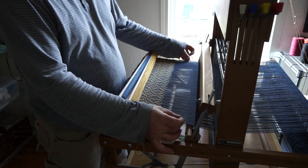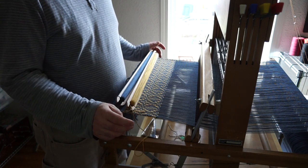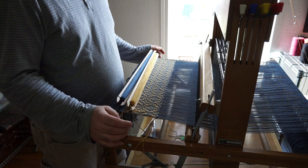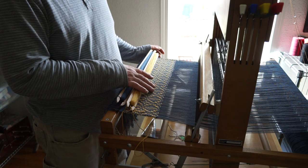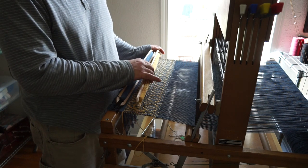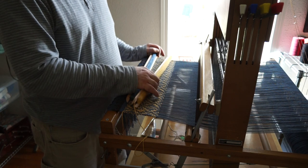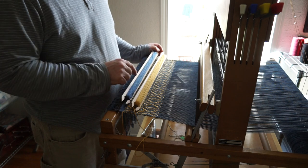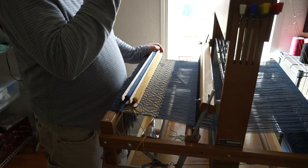I do have floating selvedges and I would highly recommend that, because the pattern weft is going to make a mess of things if you don't have floating selvedges. This particular overshot does require tabby in between each pattern weft. I'm using 8/8 cotton for the pattern and 4/8 cotton for the tabby. My warp is also 4/8 cotton.